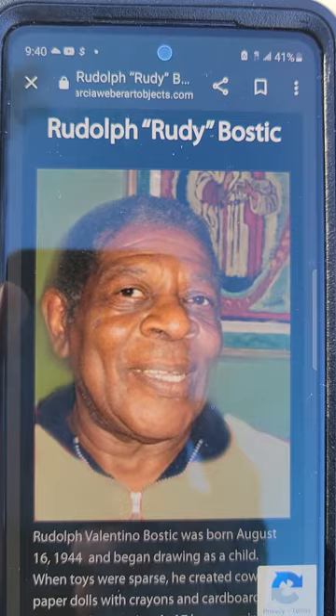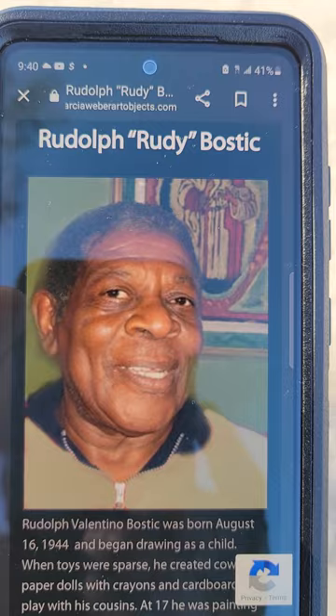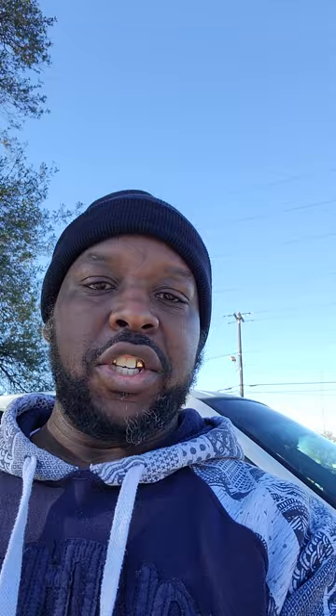I introduce to some and present to others Mr. Rudolph Rudy Ballstick — black history right here in Savannah, Georgia, getting started right here at Durst Baking Company. I'm going to do some more research on this company too and see if we can find more black history behind it, because we're talking about being established in 1867 — post-emancipation. You know that a lot of black people helped contribute to this baking company, and it's thriving in Savannah, Georgia.